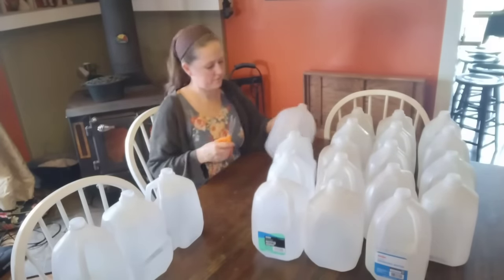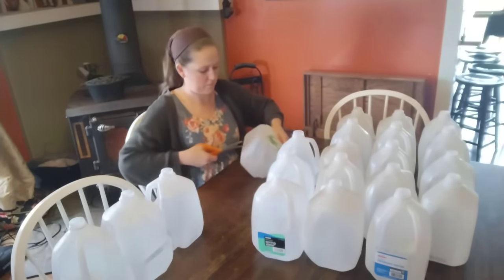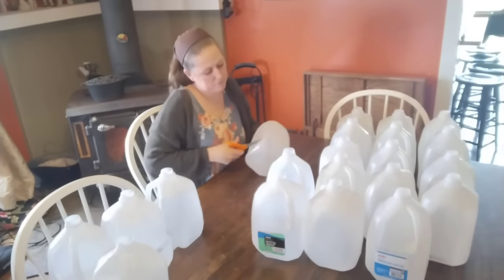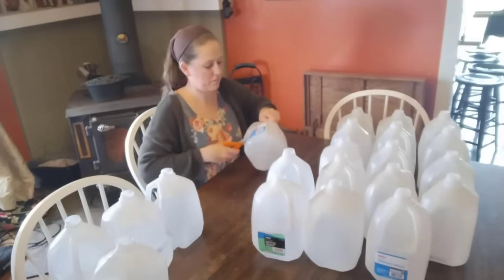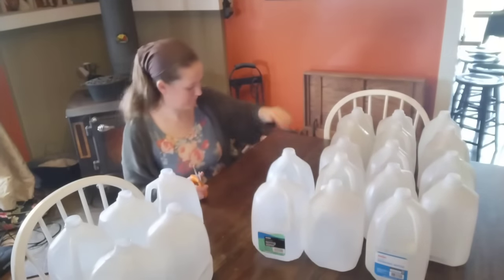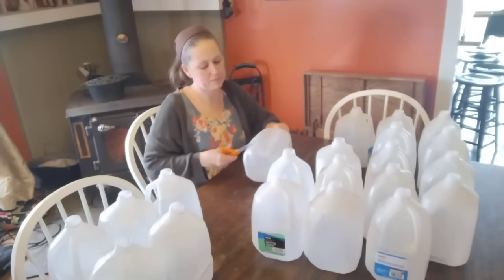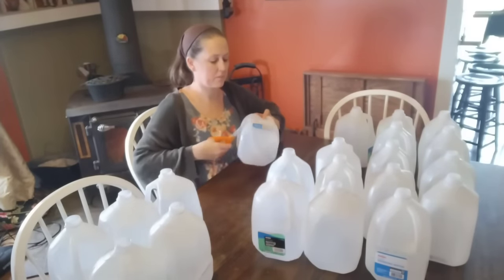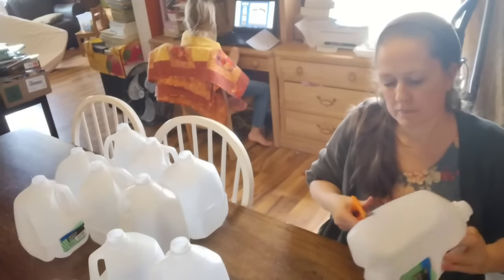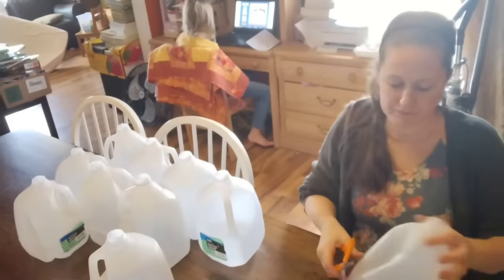Another great thing about this pantry challenge is that it just so happens to fall during the months where I'm really doing a lot of garden planning for this coming year's garden. As I find myself emptying jars and planning meals, I'm making a mental list of all of the things I wish I would have grown more of last year so that this year I do it differently.